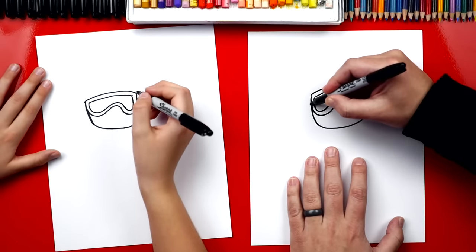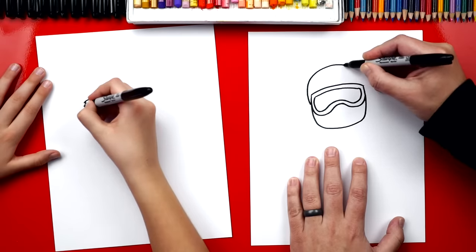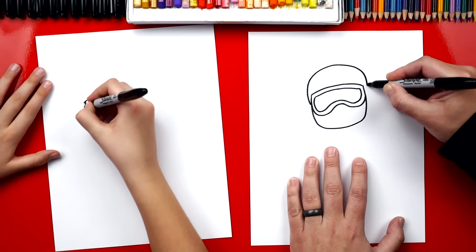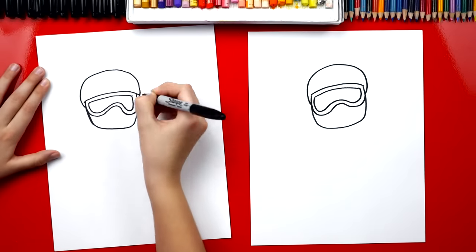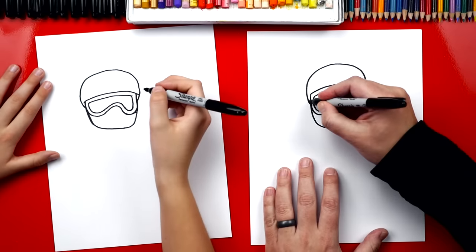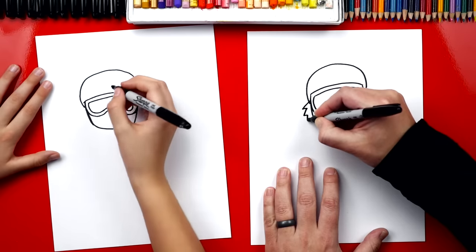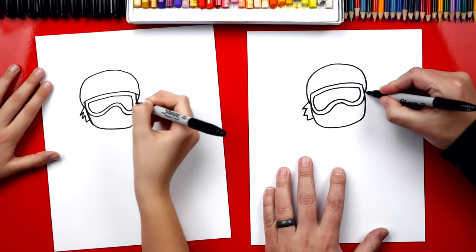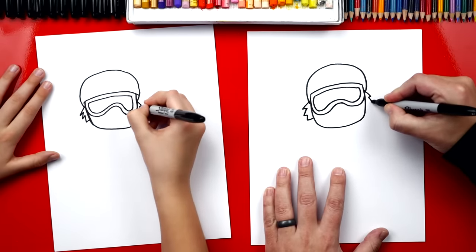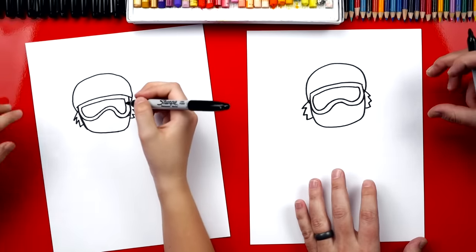Now let's draw his helmet. We're gonna start right here and draw a big curve that comes over the top and then connects down over to the other side. Now let's give him some crazy hair — this is where our art friends can change and customize their drawings. I'm gonna draw a little zigzag that comes down the left side and a zigzag down the right side. And if you want, you could also draw really long hair.